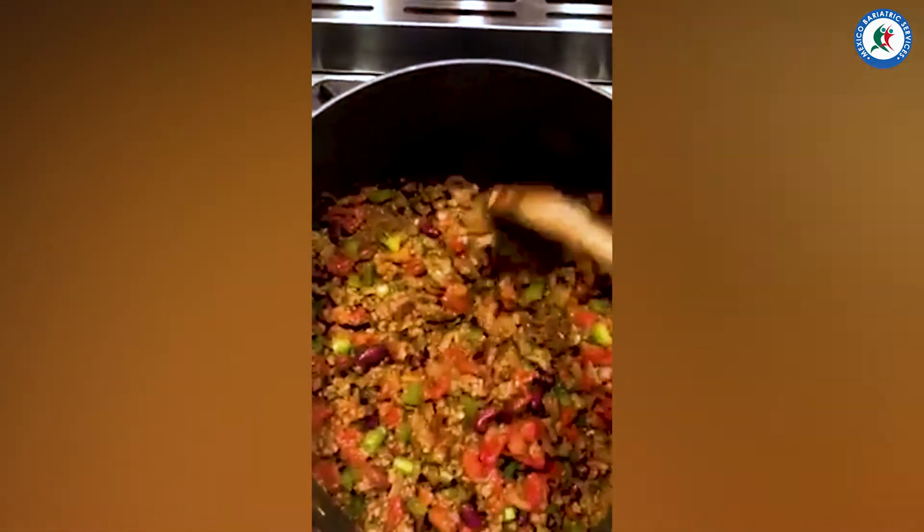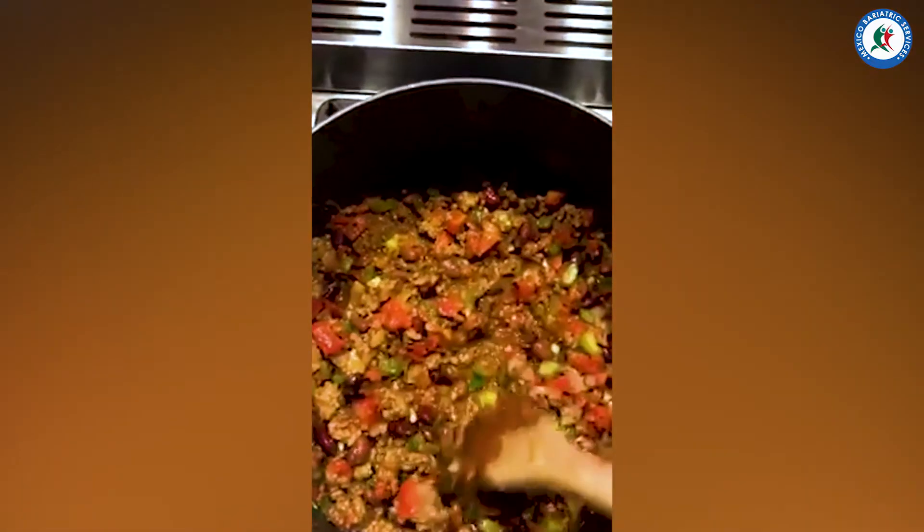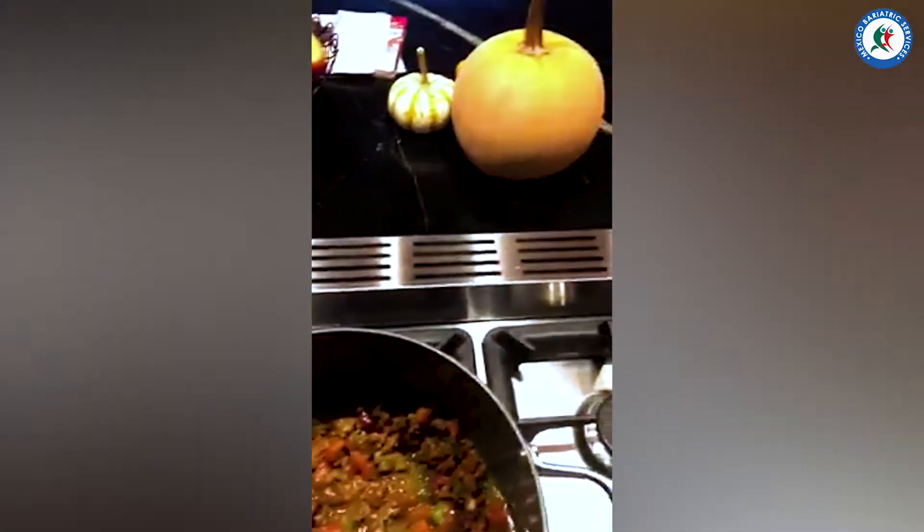Chili is one of my all-time favorite meals, especially in the fall. I have pumpkin beef in here.